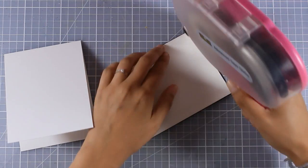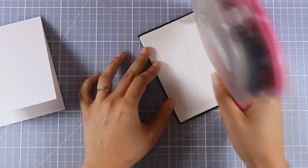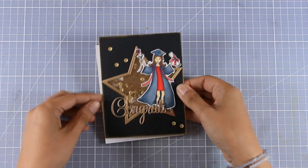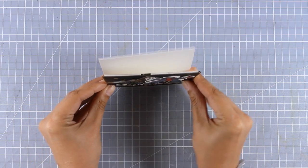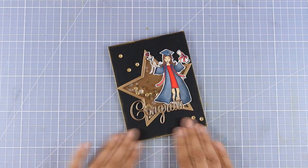I need to stick this panel on top of a card base. My card base is made out of white cardstock and it's 4¼ by 5½. I'm using my ATG gun to add lots of tape adhesive at the back since this is a shaker card, and I'm going to make sure that it's nicely aligned — and my card is finished.